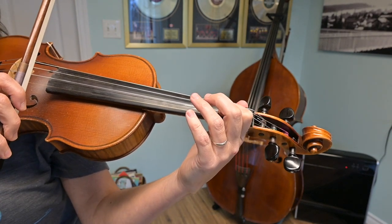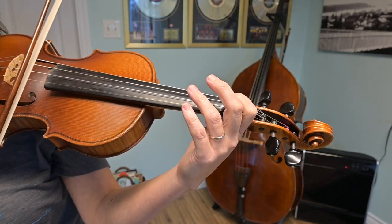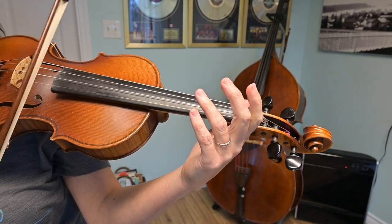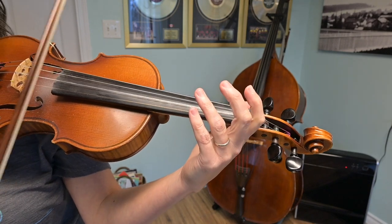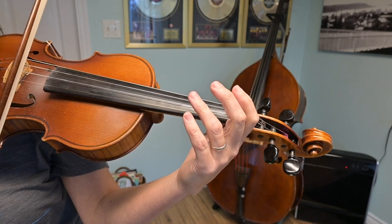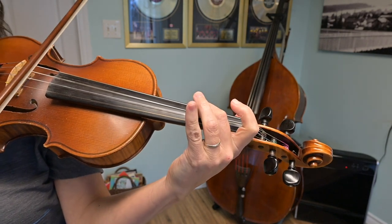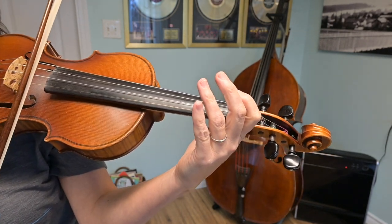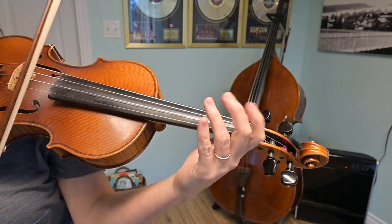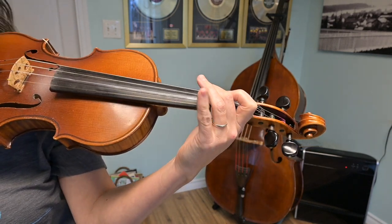That's going to be an up bow, so please put your bow in the upper half and just play that little short two-note slur. The note that comes after that is an open A, so I go up-down. After that open A, still with separate bows, I'm going to play a backward scale. Play that with me, always starting with an up bow.